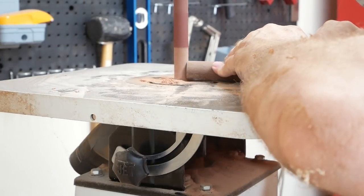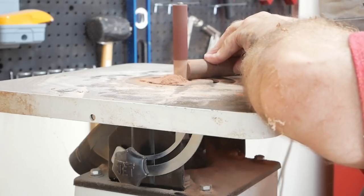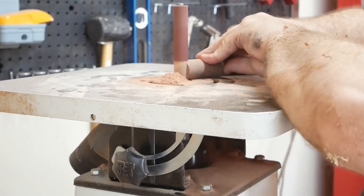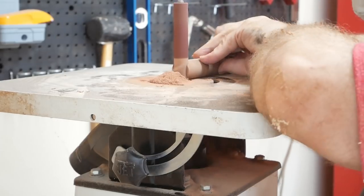I'm at the oscillating sander with these one-inch diameter dowels. I'm going to use the sander to eat away the middle of these so the foot rungs will mate up to the stool legs and look like they're meant to be there.